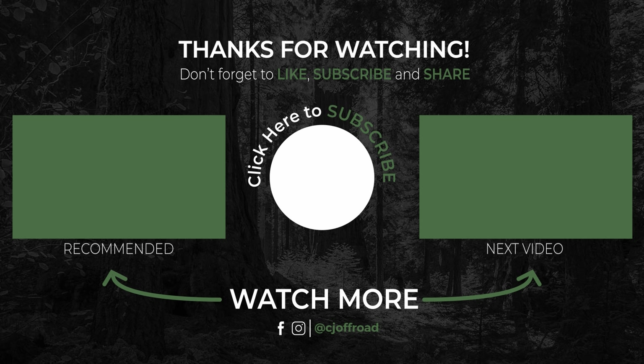You'll get a nice secure platform to step on. If you want to check these out as well as many other great parts, be sure to visit cjponyparts.com.